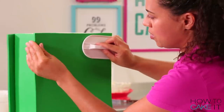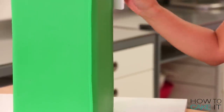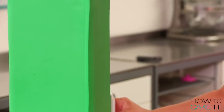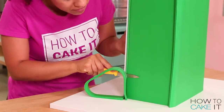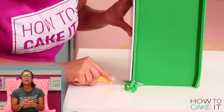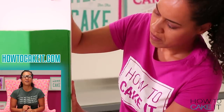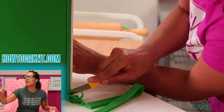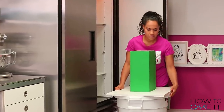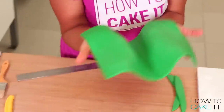Now I have to repeat this process, rolling two slabs of green fondant that are tall enough and wide enough to cover the back and front of this rectangle. I trim them and apply them in the same way, and once again cut them flush. A fondant smoother is the perfect tool for a cake like this because it's a giant rectangle — it's really helpful for smoothing the fondant along the sides and around the corner of the cake. And you can pick up your own fondant smoother 40% off at HowToCakeIt.com.